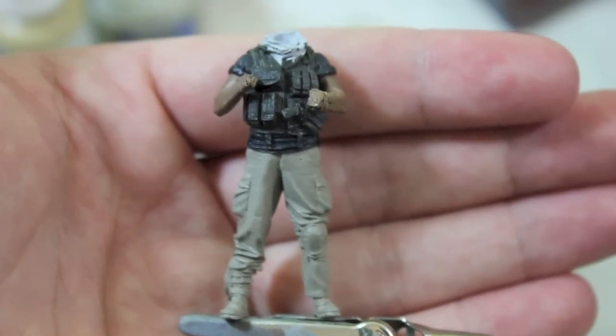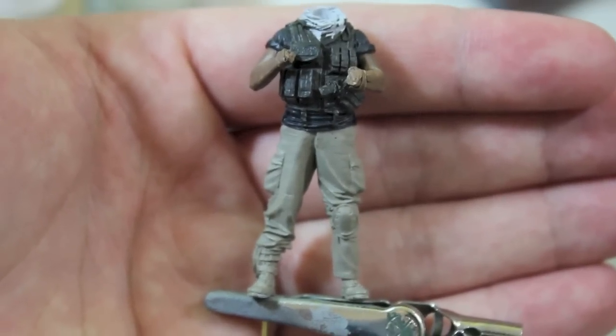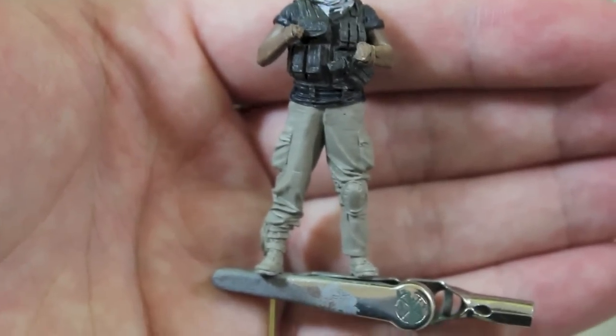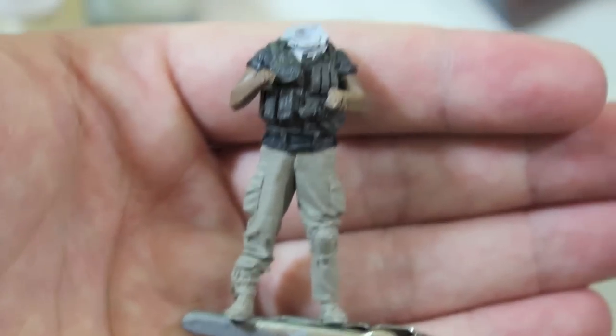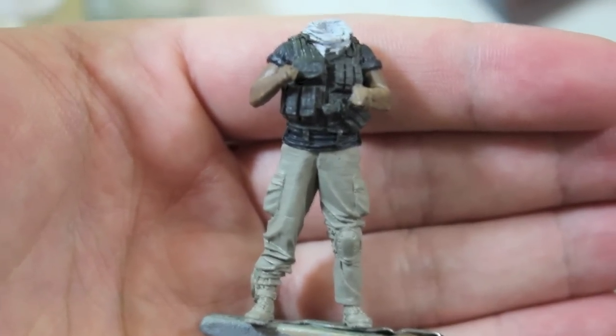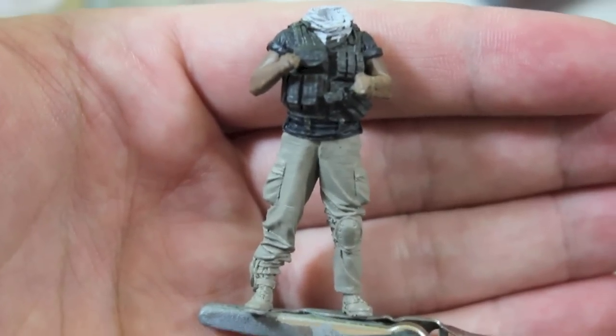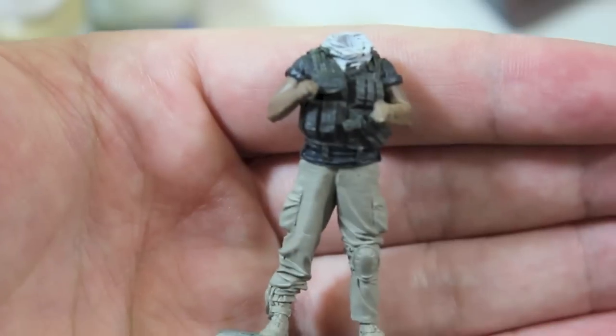I highly recommend that you add a lot of water and flow to your acrylics, especially if you're not spraying the color on, so that their footprint is a lot less than it may otherwise be. That preserves the details and the sharpness — especially on resin, where the sharpness is the whole reason why you buy the figure. You want to preserve that in the initial stages.